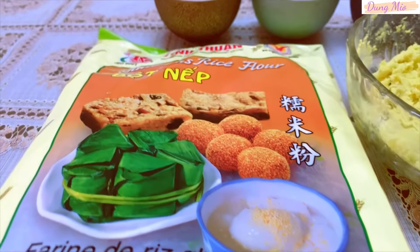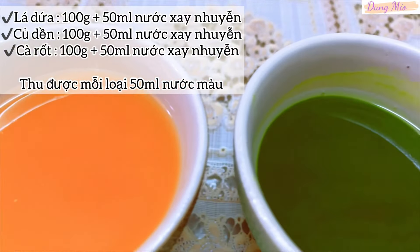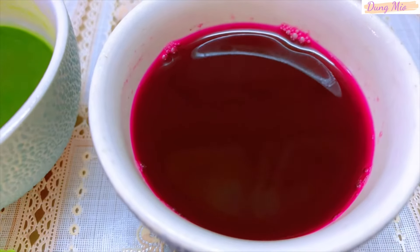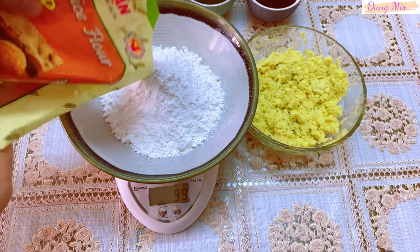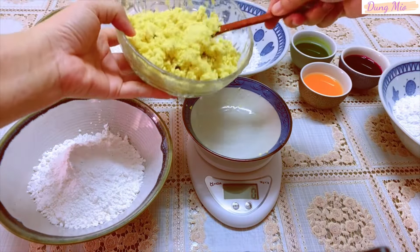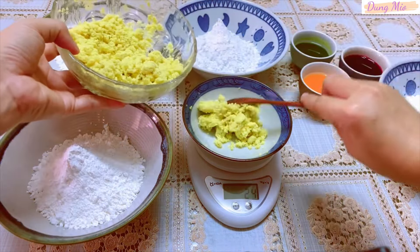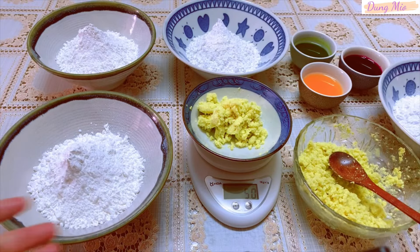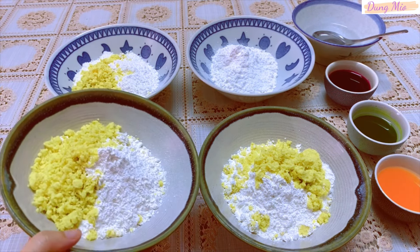Bên đây là tất cả những nguyên liệu dùng để làm vỏ bánh, gồm có bột nếp, khoai lang mình đã tán nhuyễn, nước màu cà rốt, lá dứa và củ dền, mỗi loại 50ml. Bịch bột 400g mình sẽ chia làm 4 phần, mỗi phần là 100g. Nếu mua được khoai lang trắng thì mình sẽ sử dụng 200g khoai lang trắng, chia làm 4 phần, mỗi phần là 50g. Ở đây mình không có khoai lang trắng nên mình thay thế bằng khoai lang vàng và sử dụng 150g, chia làm 3 phần, mỗi phần là 50g. Riêng màu trắng thì mình sẽ không cần trộn khoai lang vàng. Như vậy là phần bột mình đã chuẩn bị xong rồi, giờ mình sẽ bắt đầu pha màu và nhào bột.